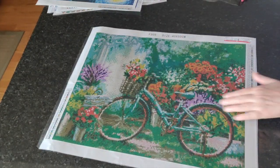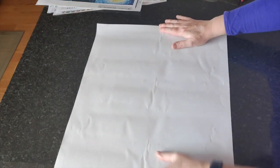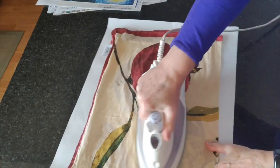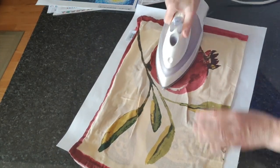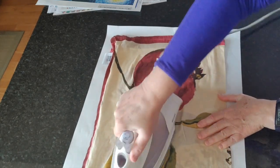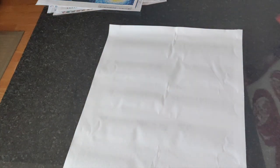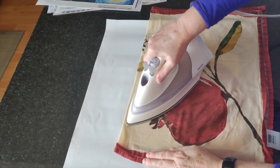If there's going to be any creasing it's going to be right along where that air pocket was — and yes, there's a little tiny bit of crease there so I will iron it out. I'm not going to spend a lot of time on this one; the crease just needs a little something to help it flatten out.